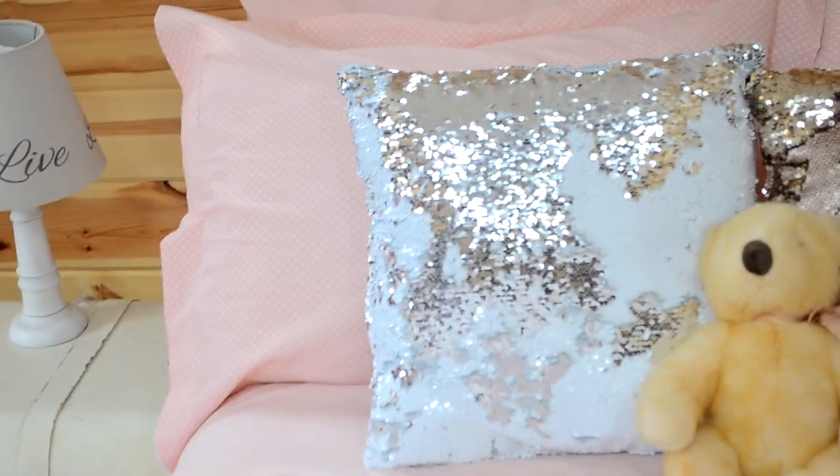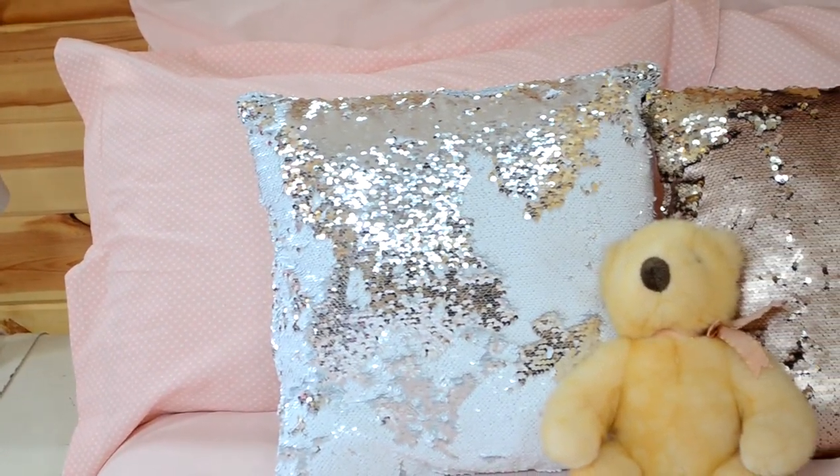Hey guys, welcome back to my channel. Thank you for watching my videos, I hope you enjoy them. Today's video I am doing a simple pillow sham that you can do at home with just a sewing machine and some simple fabrics.